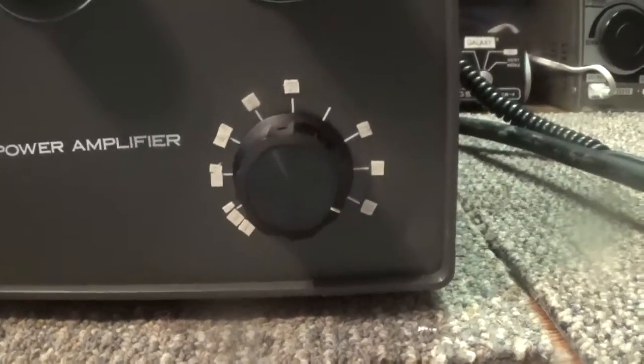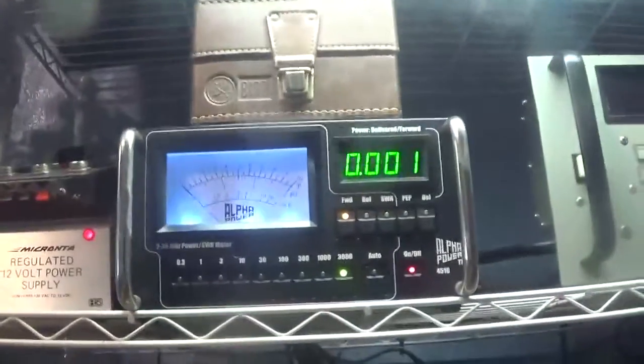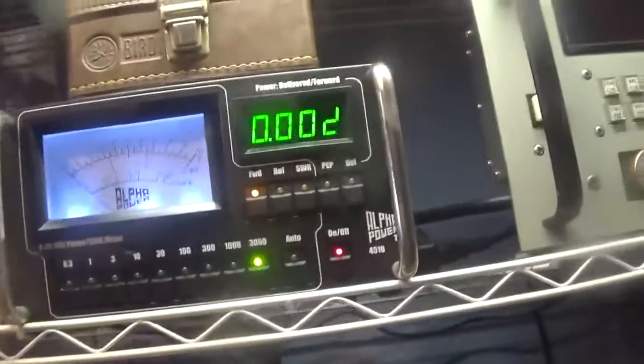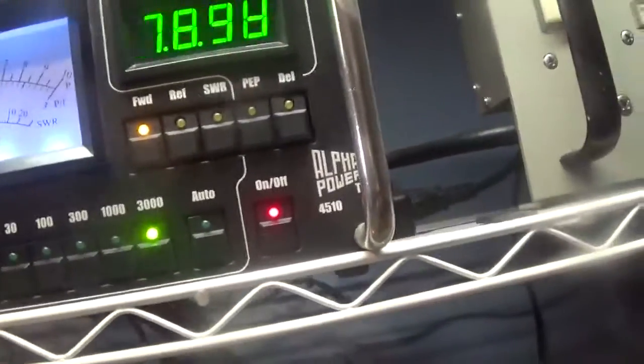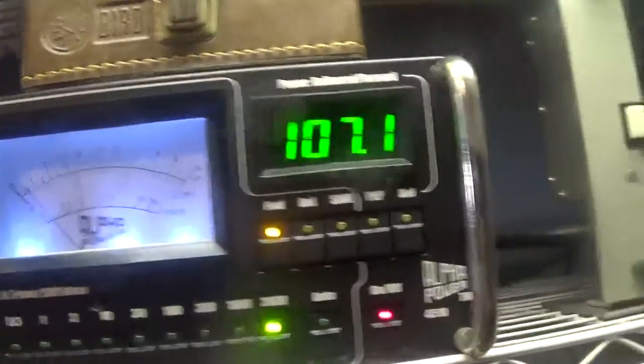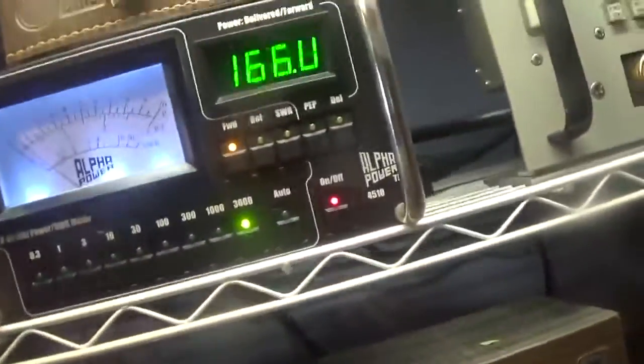This one operates from 10 through 160 meters with the new bands also. Today we have a little 10-meter radio, a 10-meter amplifier, and the trusty Alpha Power watt meter. Right now we have the amp on standby on the 3,000-watt scale. We're getting about 140 watts going into it with all swing, no dead key. We are on AM with the low carrier and a lot of swing, and we're going to key it down.